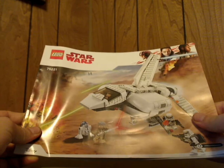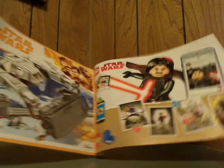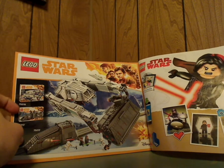So now onto the booklet. On the front of the booklet, it's the same picture as on the front of the box. On the back, there's an online survey and all the pieces that come with the set. There's also an ad for LEGO Life with Kyle Ray, and an ad for the AT Hauler and Conveyex Transport, which I have previously reviewed on this channel.